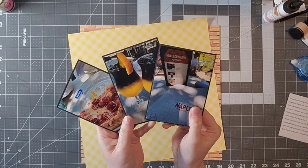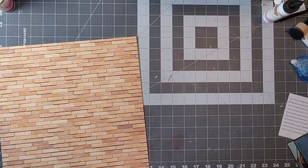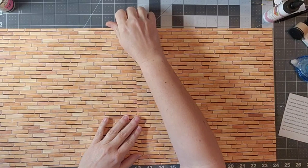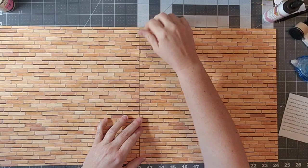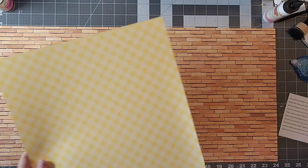Hello everyone and welcome back to my channel. As promised, I am putting together the layout with the embellishments from my last video, where I showed you how to do some print and cut and how to take those digital embellishments and make them a little bit more 3D. Everything on this layout is a digital file from the Pizza Party bundle at Kelly Bell Designs, and I am so grateful to have the opportunity to design for them.